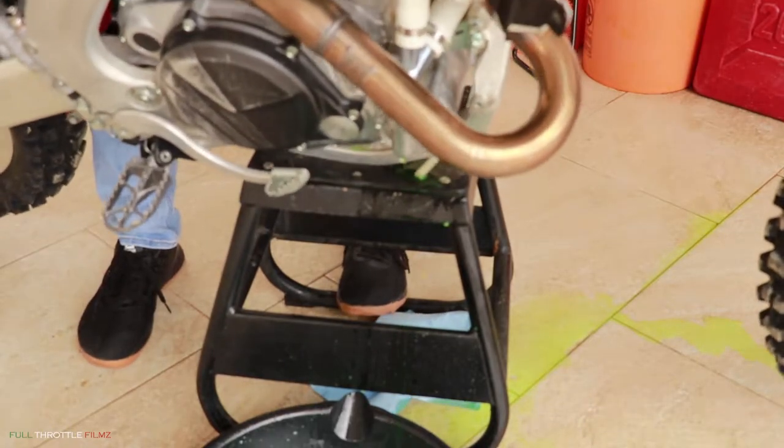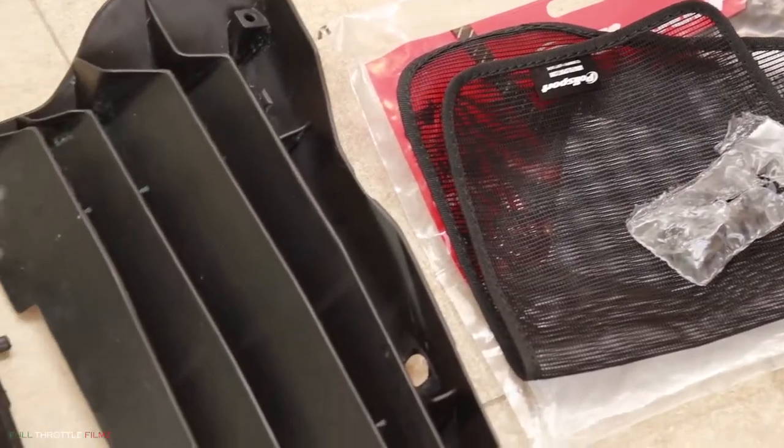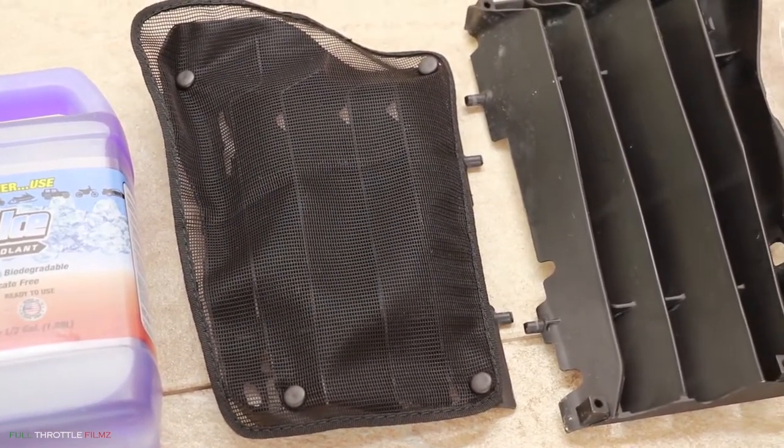Hello everyone, welcome back to our channel. I'm going to be using white vinegar in water at a 50-50 mix to flush my system. Since the new Honda's let so much dirt through the radiator louvers, I went ahead and bought these mesh guards from Polysport.